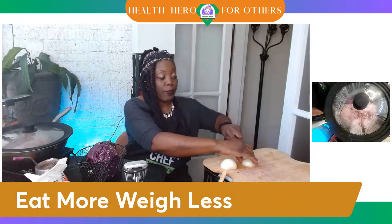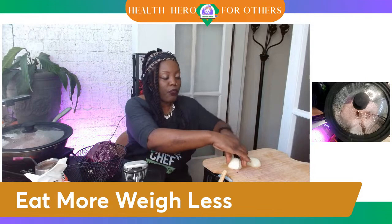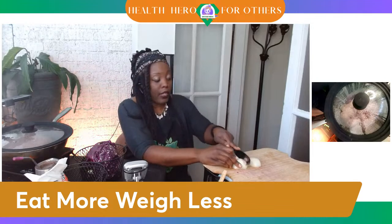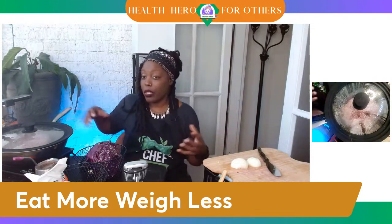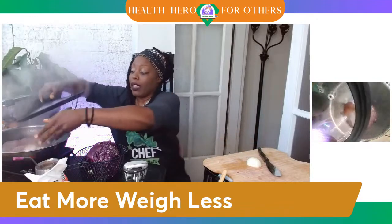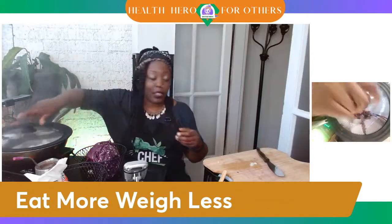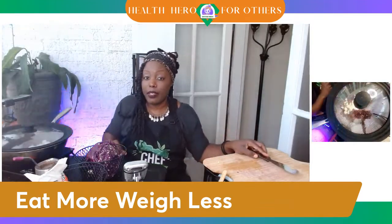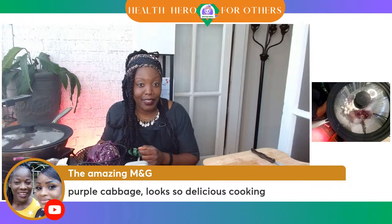Purple veggies are the rage — it's because, as they say, the darker the berry, the sweeter the juice. You might be wondering why we're adding all these things. When you're feeding your loved ones, when you're cooking food for people you care about, you really want to give them the best. I have a poll in the chat — let me know if you prefer quality, if the quality of your food is more important, or if you're just eating a bunch of food because you can. If you're on YouTube, that's where the poll is. Amazing MNG is saying, yes, purple cabbage looks so delicious cooking.